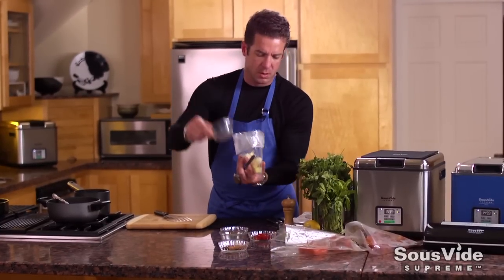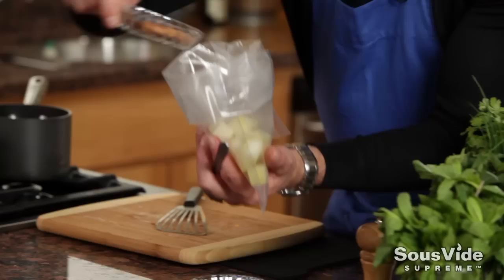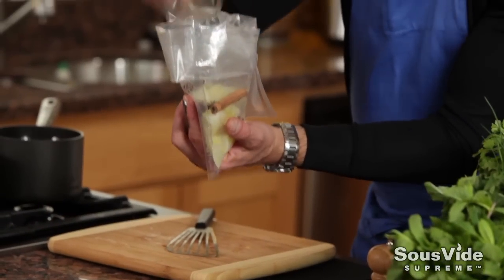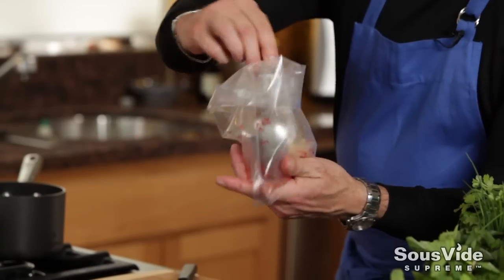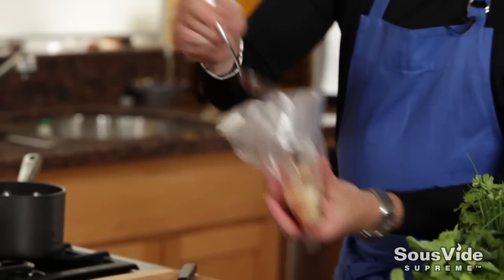In the third step, we're going to add our jicama. This is large diced jicama with some cinnamon and some star anise, a pinch of lime juice, and some red jalapeños to add a bit of spiciness and some red coloring.